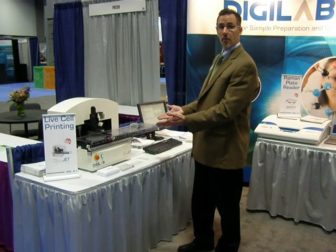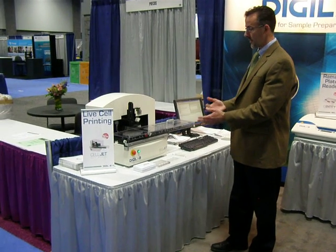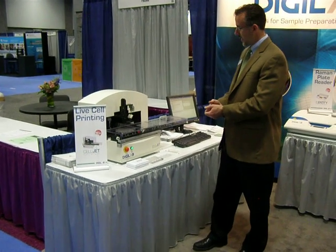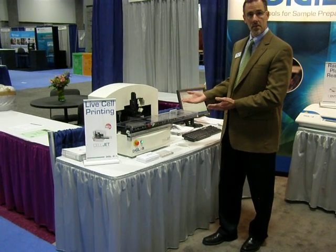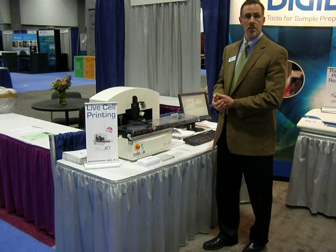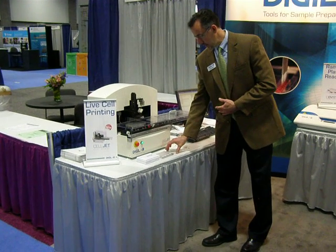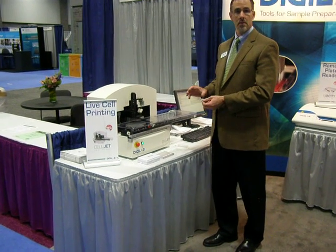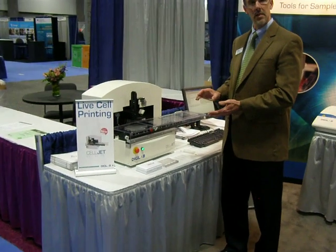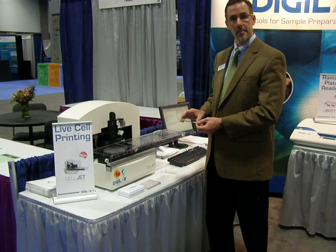You can see the device has a very small footprint. It's very flexible and easy to use. It has the ability to dispense onto microtitre plates of any number of wells, from 24 to 1536 wells. It also has the ability to dispense onto microscope slides and other substrates, so very flexible in terms of what it can dispense onto.